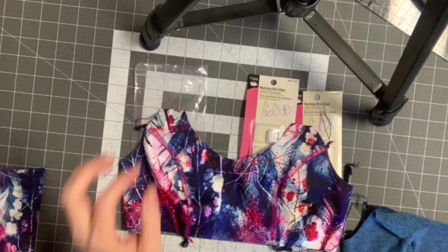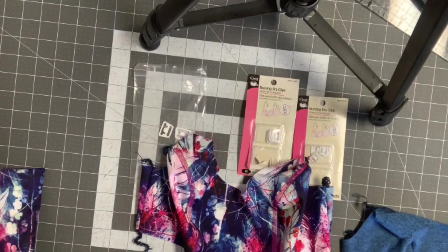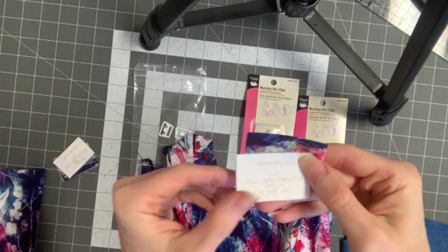At this point I am going to sew the part that attaches to the front. I'm gonna grab that pattern piece — it looks like this. It says 'optional adjustable front strap.'